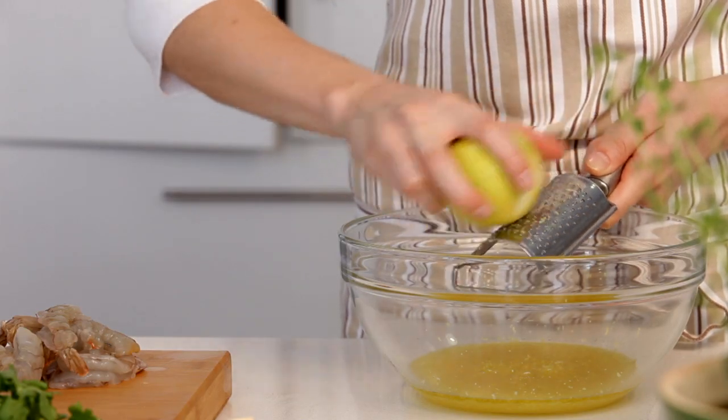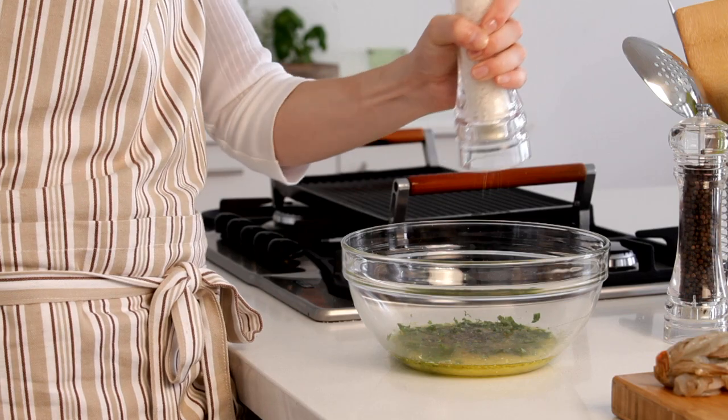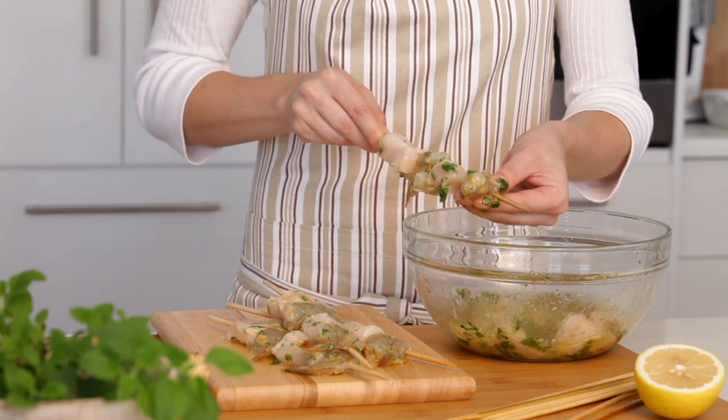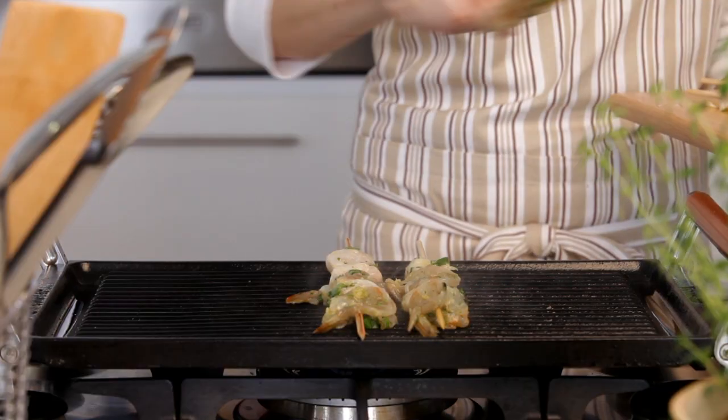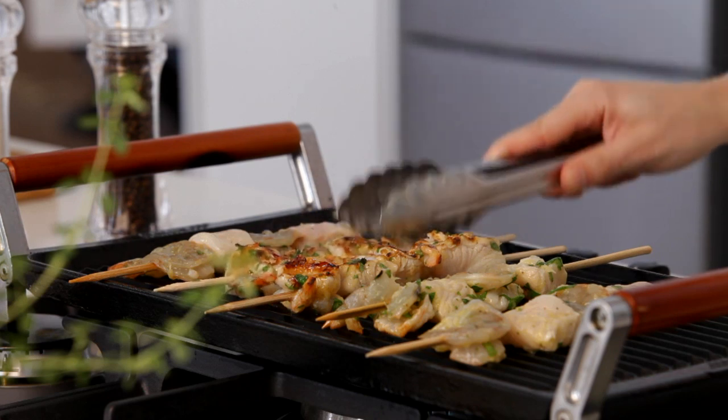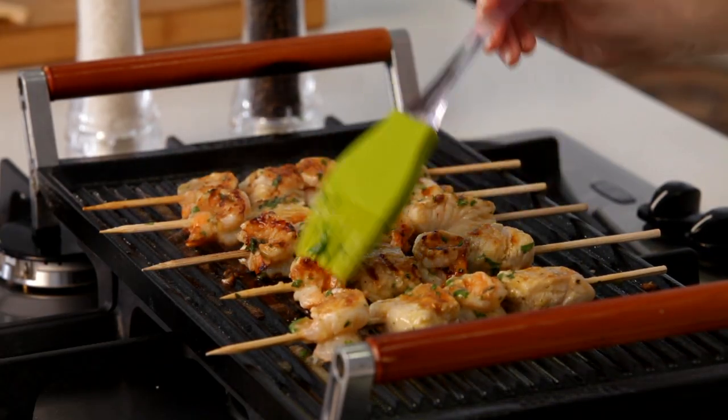Combine all the ingredients for the marinade in a bowl, season to taste, and toss the fish and prawns gently to coat. Now thread the fish and prawns onto the skewers. Grill the skewers over a medium heat until the fish is cooked through. Remember to baste with the marinade regularly.